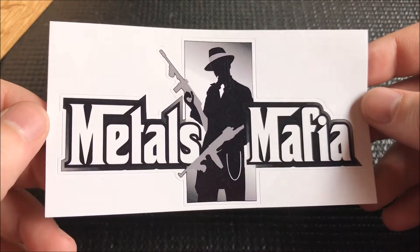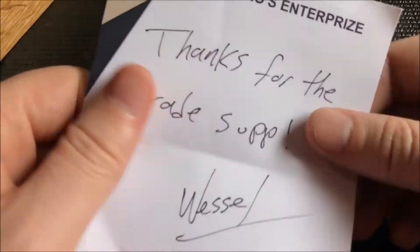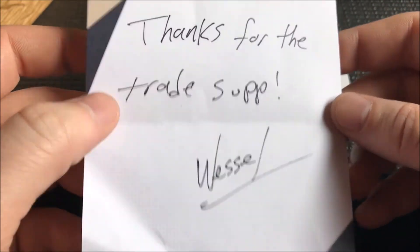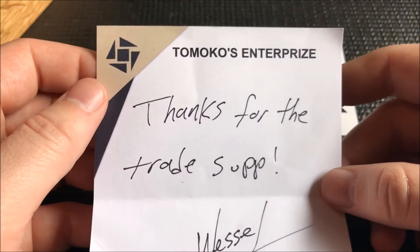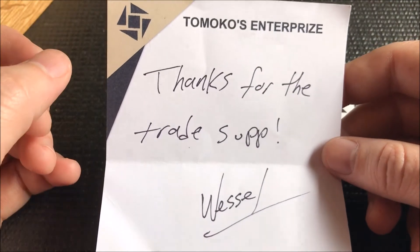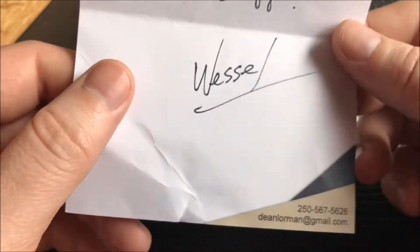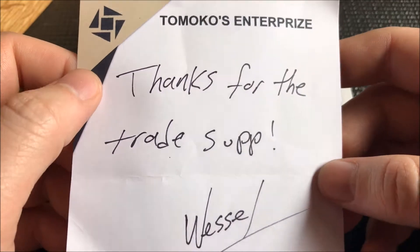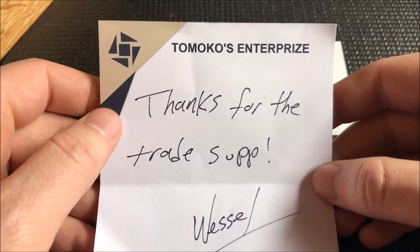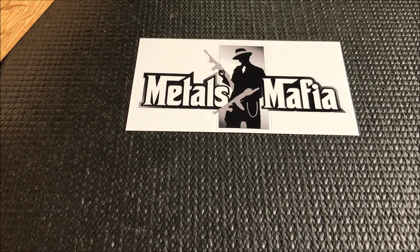He pours some very awesome pieces. We got a note here — thanks for the trade. So Silver Vessel, you can find him right here on YouTube — Silver Vessel is the name of his channel. We also have Tomoko's Enterprise, Dean Lorman — shoutout to him at Dean Lorman at gmail.com. Dean's one of the nicest guys around, so go check out Tomoko's Enterprise here on YouTube as well.